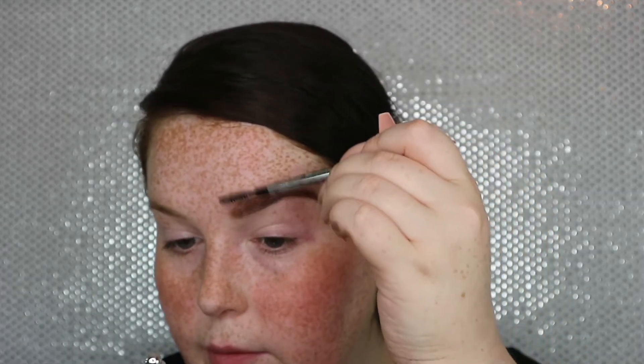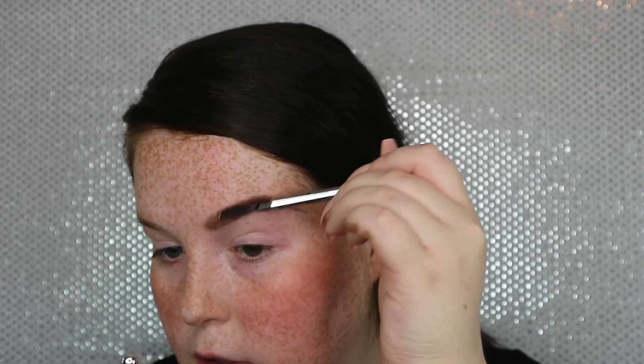I want to add some dimension, so I'm going to go in with Browings in shade 2. This is more for someone with blonde hair if you're going all over — as you can see it's quite light. I'm going to take the powder on the little brush that it comes with and push that up through the front of my brow. Then take the spoolie and just really softly blend it, because you don't want to move it too much now that you have it set where you want it.